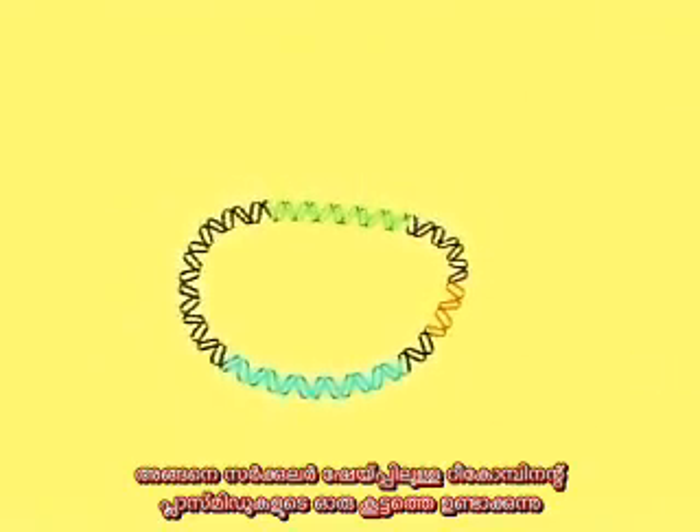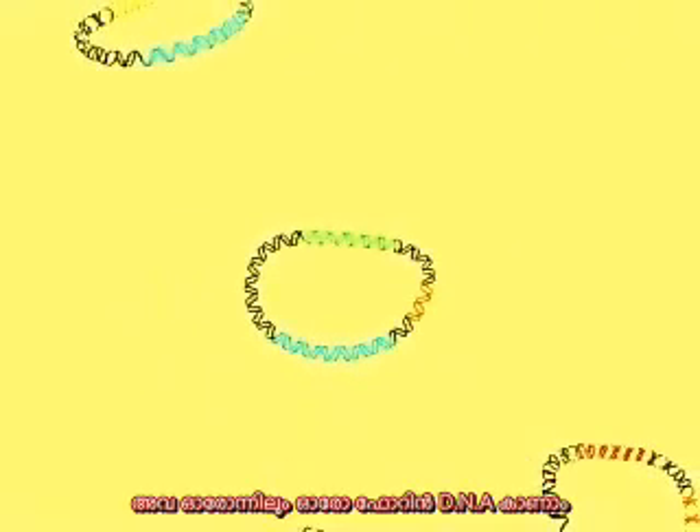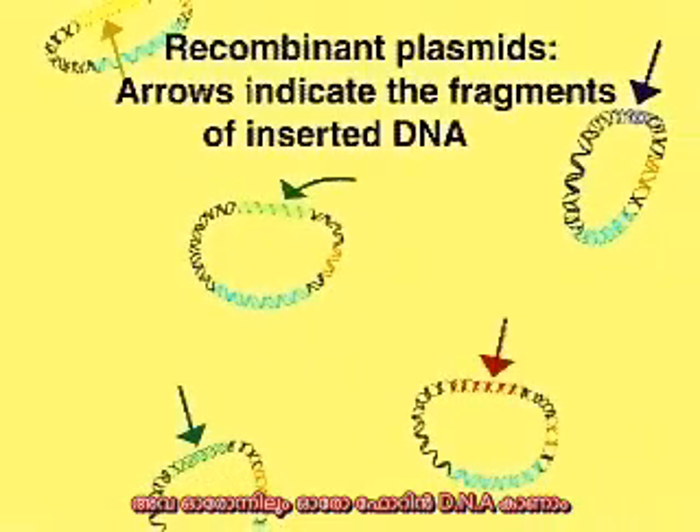A pool or library of circular recombinant plasmids is thus created. Each plasmid carries a unique fragment of foreign DNA, as indicated by the colored arrows.